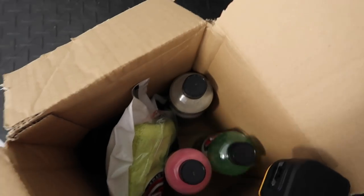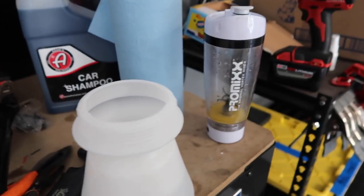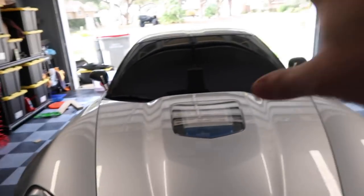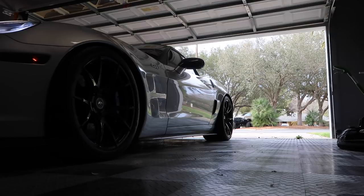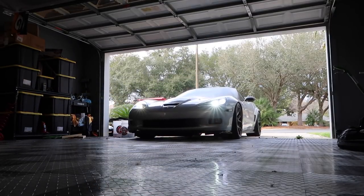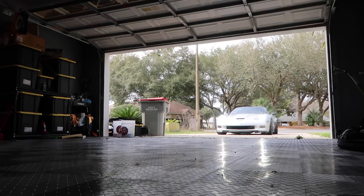I also have the ultra foam stuff they sent me — the purple one. I'm not going to use that today; I'm going to end up using that with the foam cannon. I want to save that for that. But I want to give this a shot. Let me back the car out real quick and put it in the middle of the driveway. All right guys, I'm going to show you this real quick.